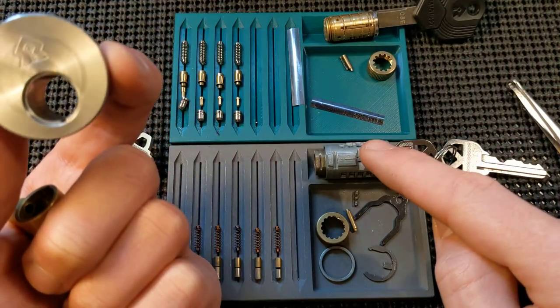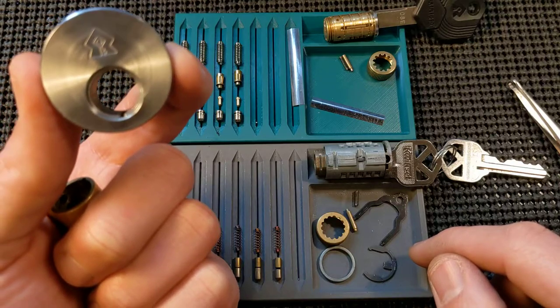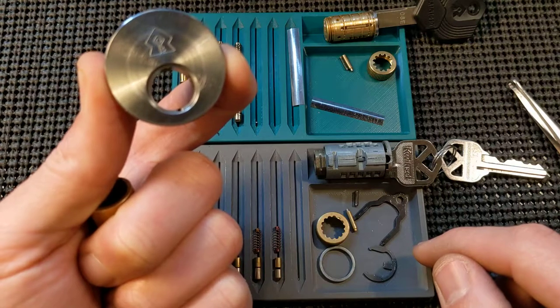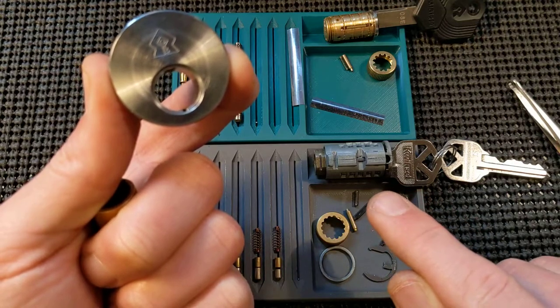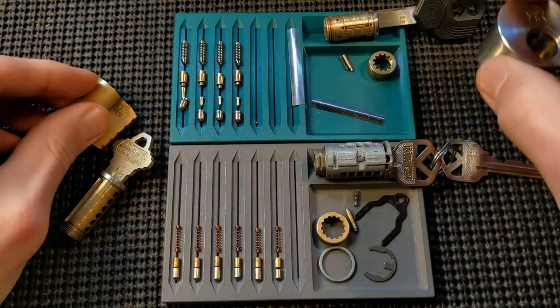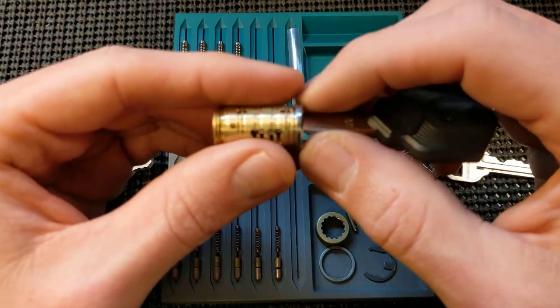So you can't actually pick by tensioning. That's why with, say, the Quickset Gen 3 — which also has a reverse sidebar — people talk about shimming it, where you're tensioning the sidebar directly rather than with rotation, but by shoving a thin piece of metal inside to press against the sidebar, and that allows you to start binding.